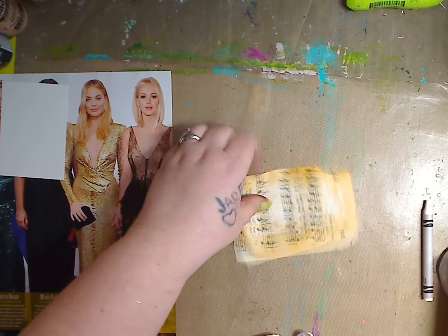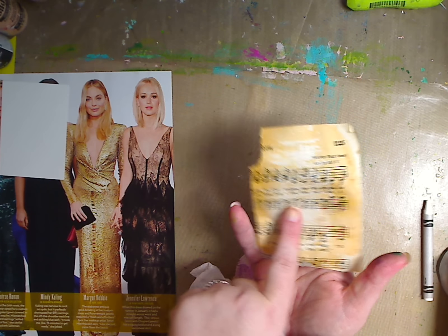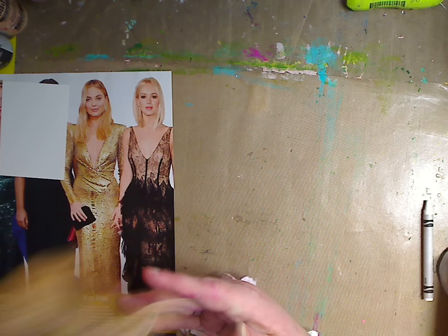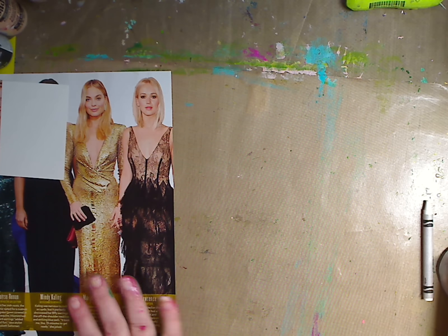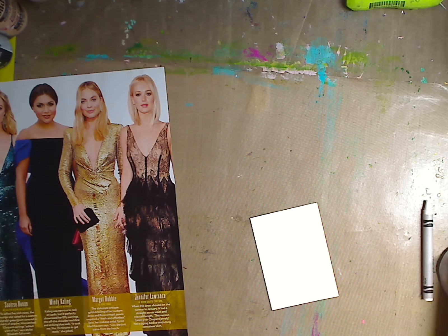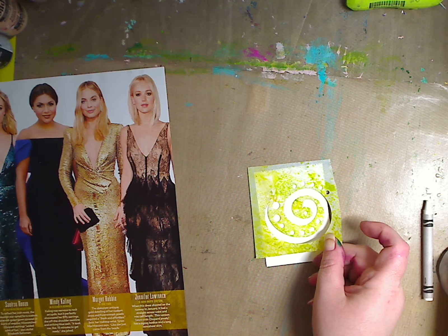Then you can glue it on your card and do whatever. I didn't do any specific shapes, I just kind of scribbled in the middle, and now you can layer more colors or do whatever. It's fun. So you can definitely do that, but let's start here. I have this and I'm going to use a stencil — use whatever stencil you have. If you don't have a stencil, just scribble, do whatever.